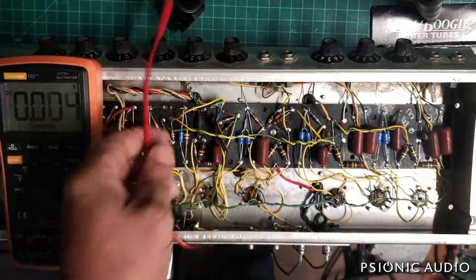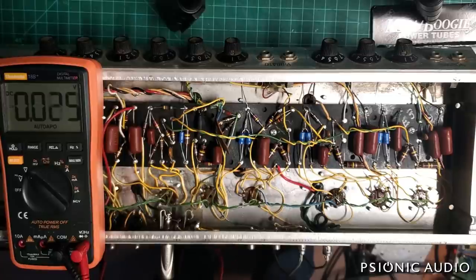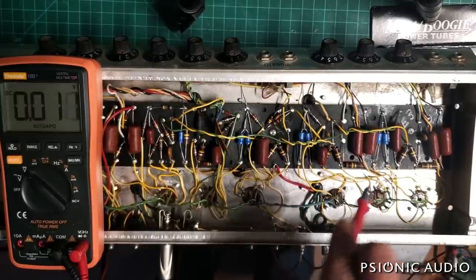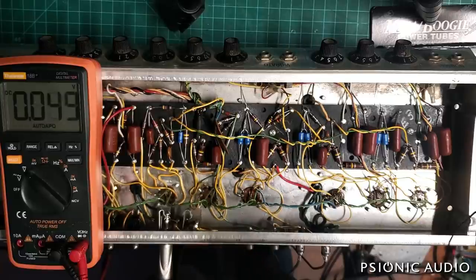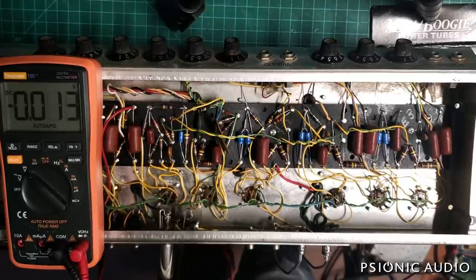We're back with that '69 Deluxe Reverb after a lot of extensive cleaning of the board, which as you can see in the previous video involves removing old solder, washing the entire area — really soaking it with isopropyl alcohol, heating it up to drive all the alcohol out, which also pushes out the moisture that's in the board and gets contaminants off.